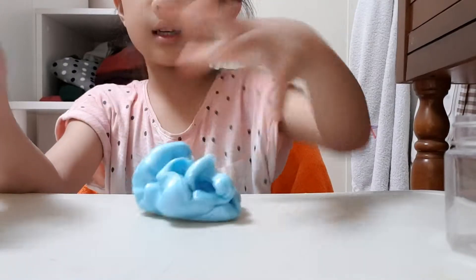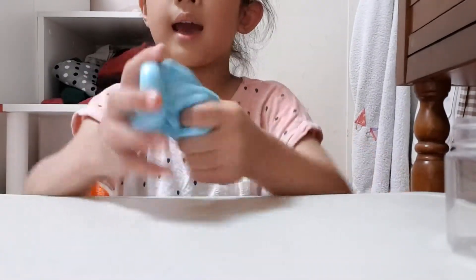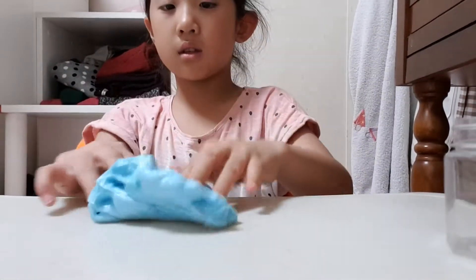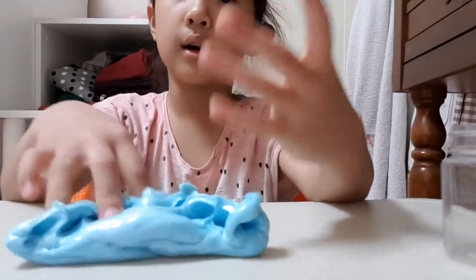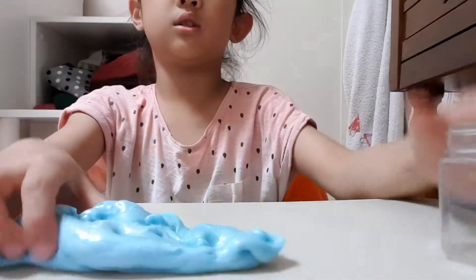It's super stretchy sometimes and not stretchy sometimes. I really like this slime — it's actually really fluffy and airy. It gets a lot of air bubbles. It's also sort of close to putty, and that's the thing I really like about it.